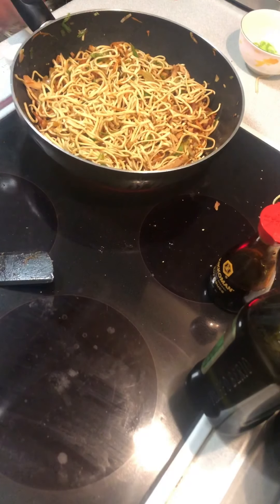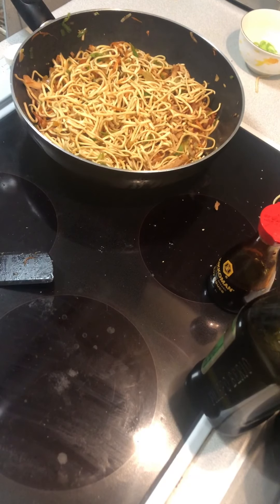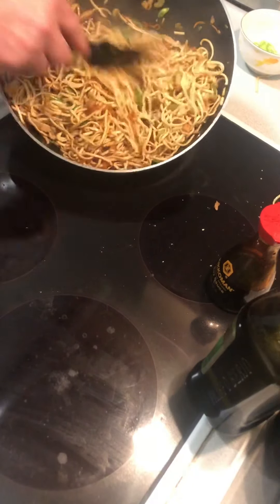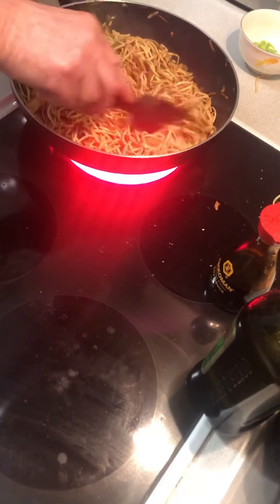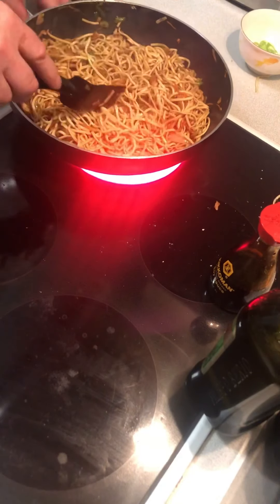Just leave it for a little moment and hopefully it will just heat itself up. That's it — that's just the noodle. That can go off.